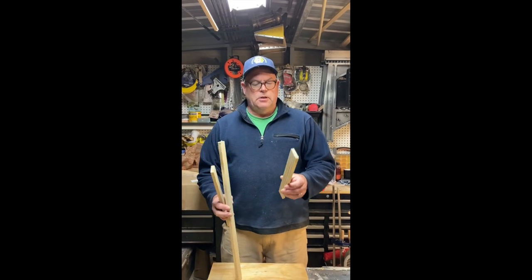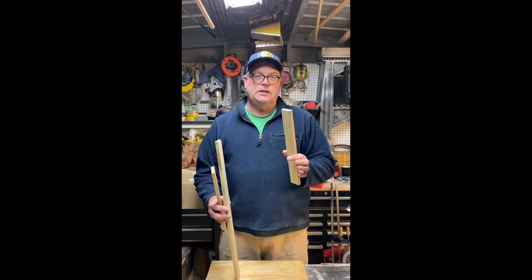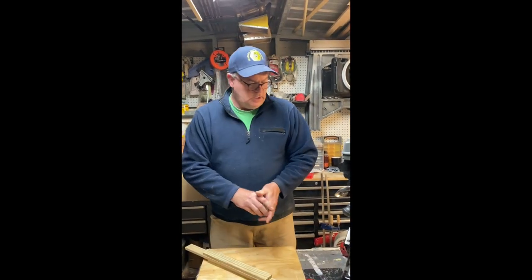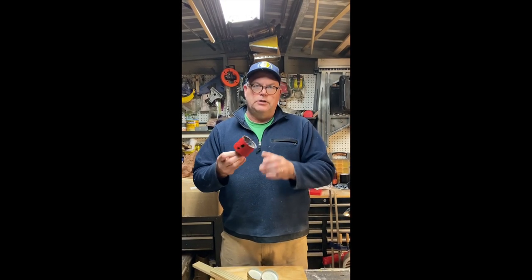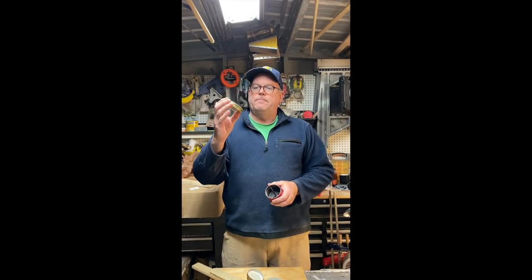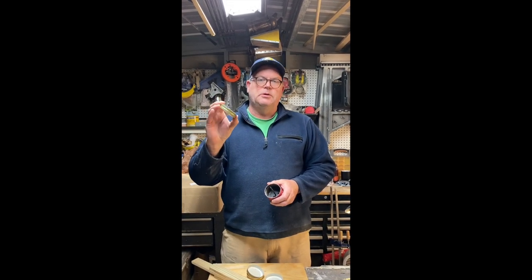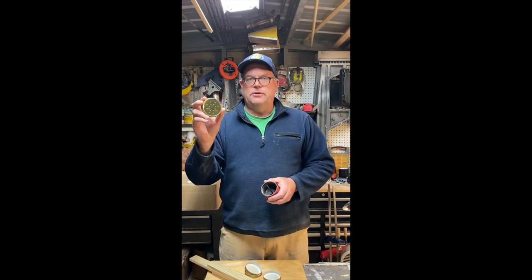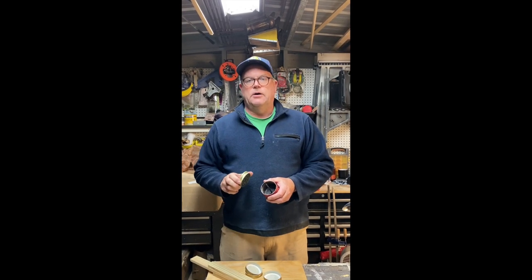I also use some treated lattice. This stuff's pretty cheap — about a dollar and thirty-nine cents an eight-foot stick, and I'll show you how I put that on. Also used in this top-hive feeder, I drill two and three-quarter inch holes into my wood for the insertion of these small lids with holes put in them. You can make these lids, but most of the beekeeping companies sell these for about a dollar a piece. Unless you're going to be using several hundred of them, it's really probably just a better idea to buy them from one of the big beekeeping stores.